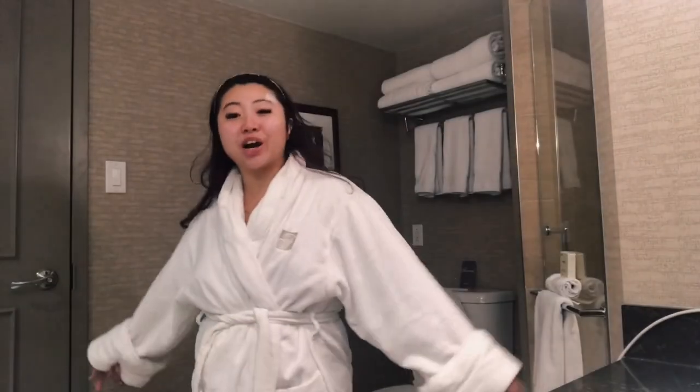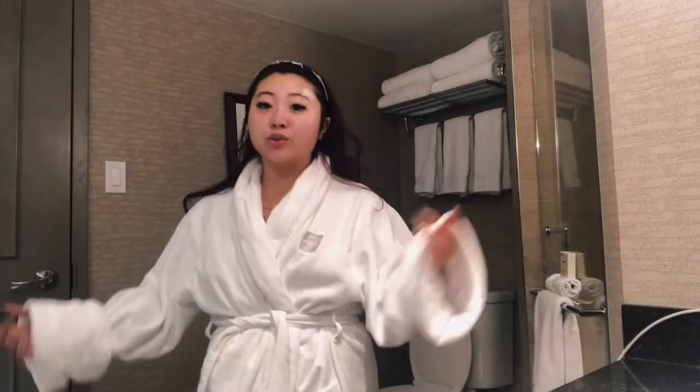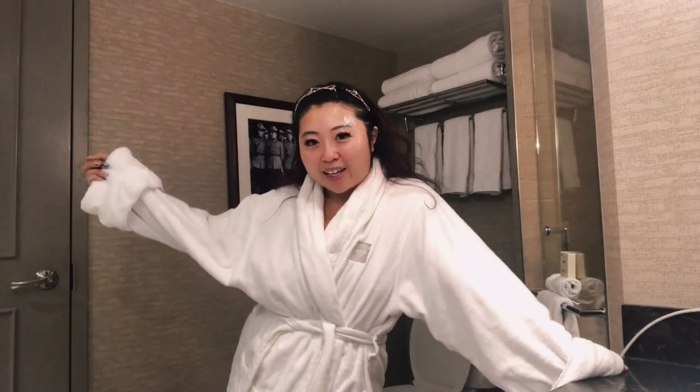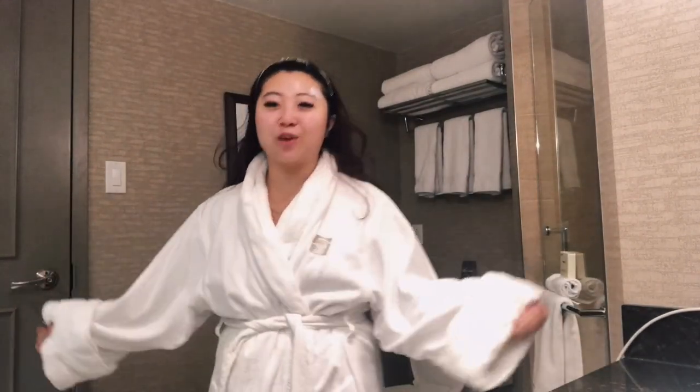And ta-da! We are ready to go to the bath now. I like doing my face before I jump into the bath because I'm just going to chill. I don't like sitting in a bath with makeup, so I thought I might as well do it this way. We are ready to relax — just going to chill in the bath, scrub away all my sorrows, let my face marinate, and then go to bed. Tomorrow is another day. Thank you for watching. I hope you guys enjoy, and have a good day!